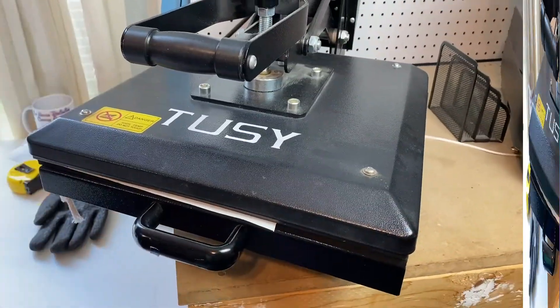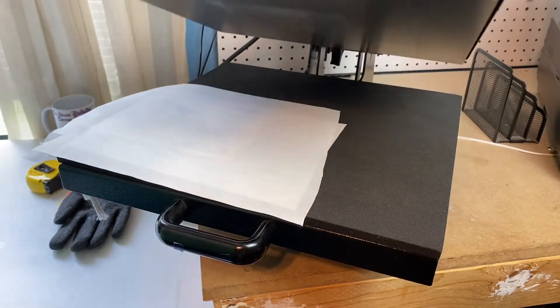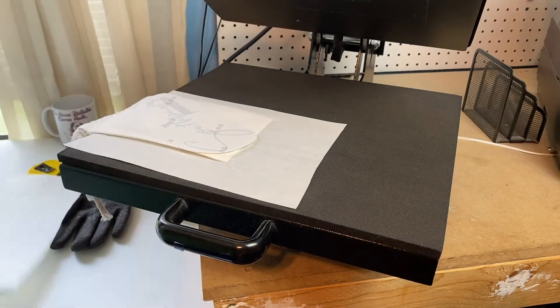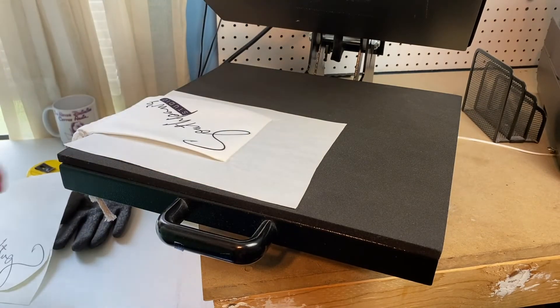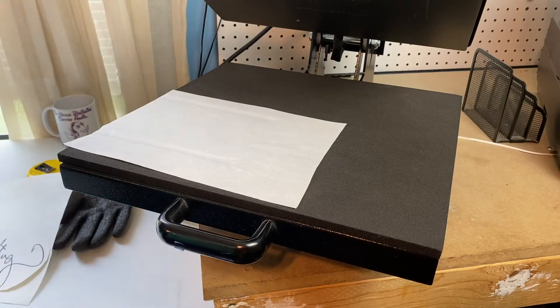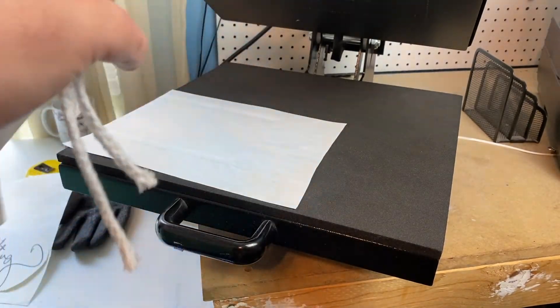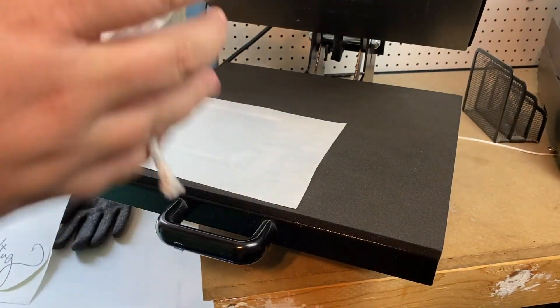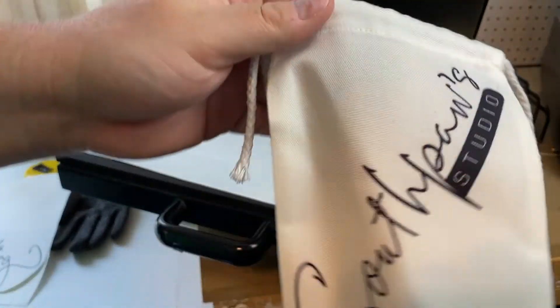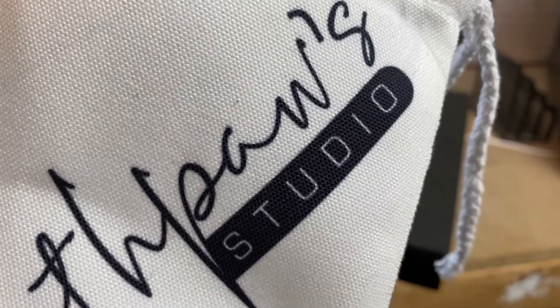All right guys, it's done with the heat press. And there we go — a Southpaw Studios mic bag. Look how good that fabric presses. It's really good. It makes me happy.